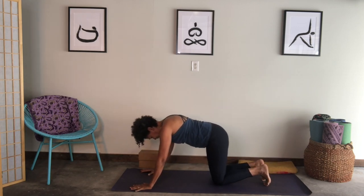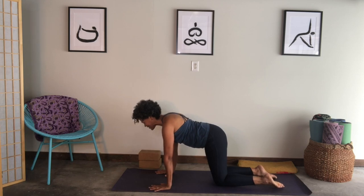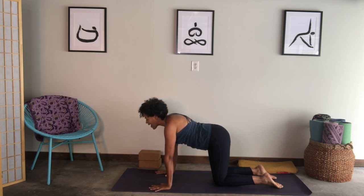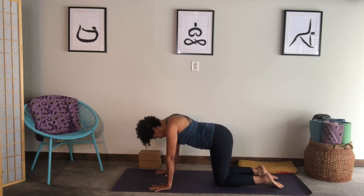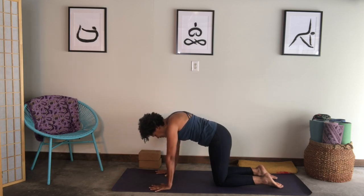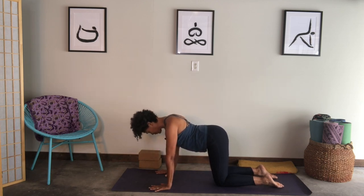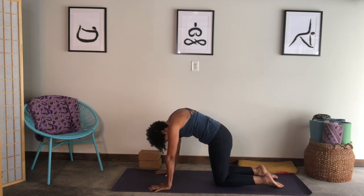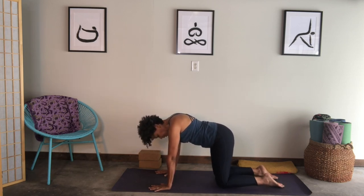Come back into tabletop — hands shoulder-distance, shoulders over the wrists, knees hips-distance underneath your hips. Inhale, chest moves forward, shoulder blades towards your spine. Exhale, round — tailbone drops, head drops. Inhale, moving into the back bend. Exhale, round, spinal flexion. Inhale, chest moves forward, stretching the front of your body. Exhale, rounding, stretching the back of your body. Inhale, move into center, then bring your knees wider than your hips.